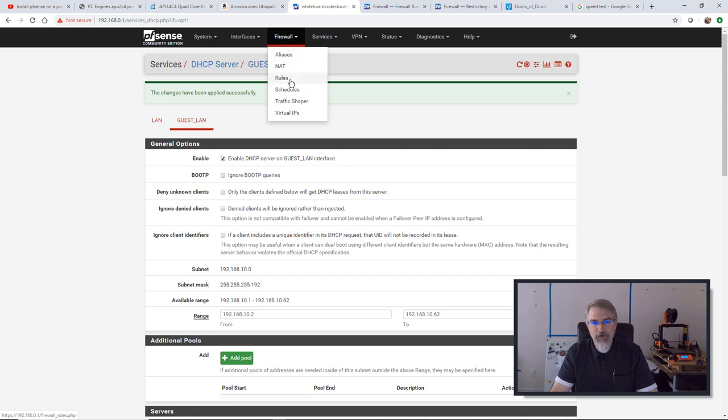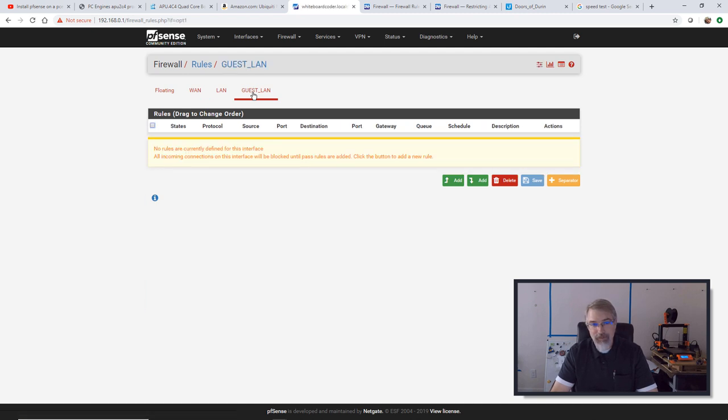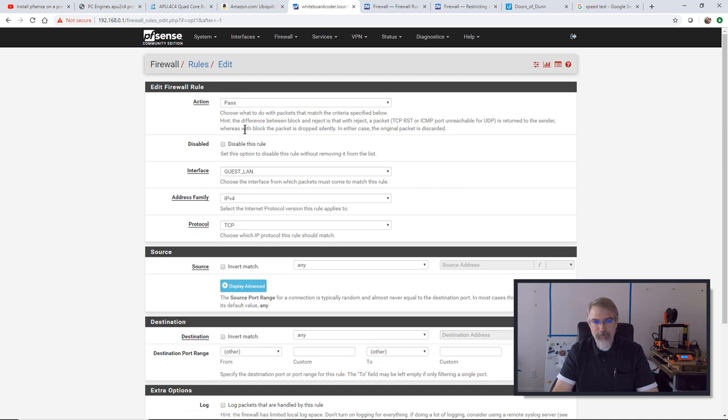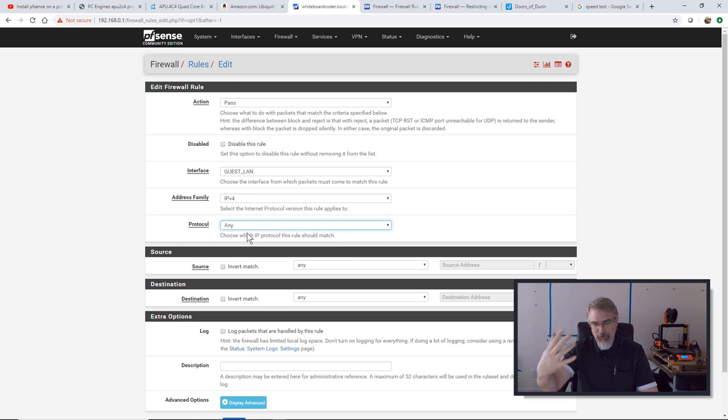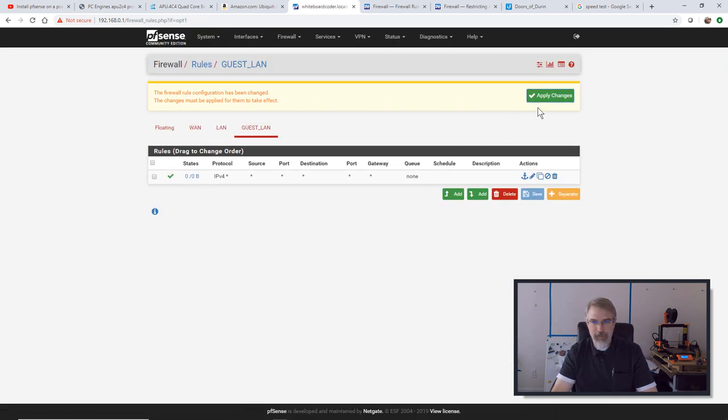If I hit Add with the up button, the rule will be applied to the top. If I hit Add to the bottom, it'll be applied to the bottom. But there are none yet, so it doesn't matter. I'll click the button and set this action to Pass, IPv4, any protocol. From any source to any destination, you're allowed to go through. I'll hit Save and apply this change. Now we should be set up — if I go over and connect to this Wi-Fi, I should be able to get anywhere, which includes everything into my network.